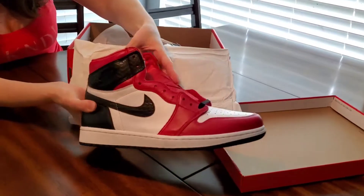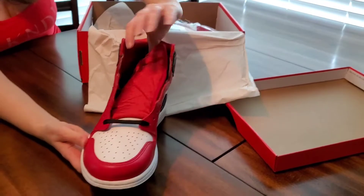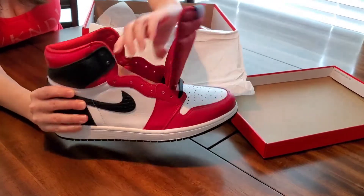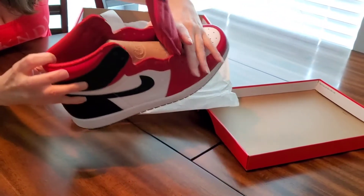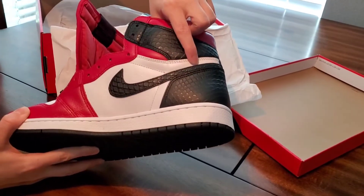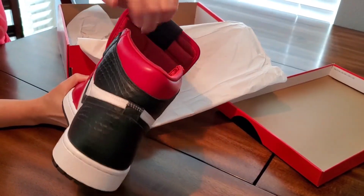You got the black and white midsoles, the white leather upper with red overlays, the satin tongue with a satin insole. Then you got the black and red Nike on the inside, the Nike swoosh, and the faux snake skin.